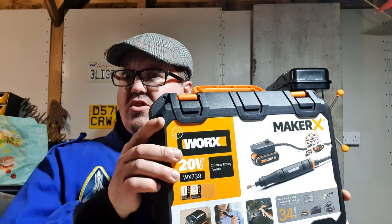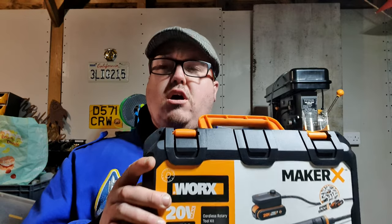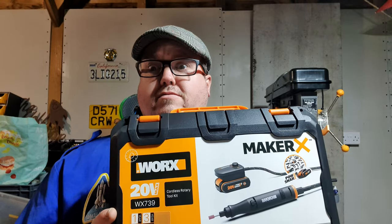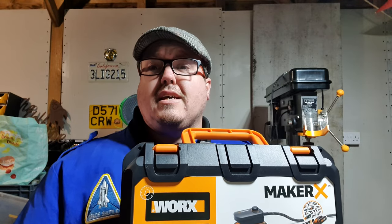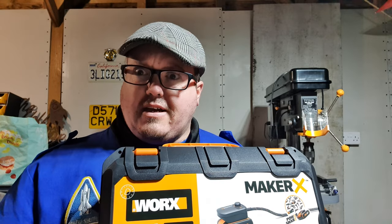Hi guys and welcome to all the Mites product review videos. This is the Works WX739 - it's a 20 volt, 200 watt rotary, brushless. This thing is a beast, it's an animal. Let's go take a closer look.